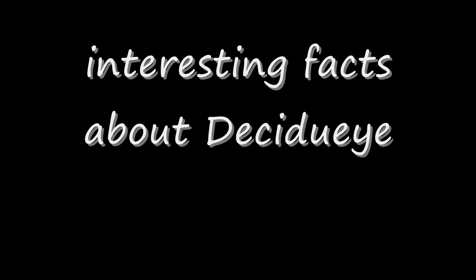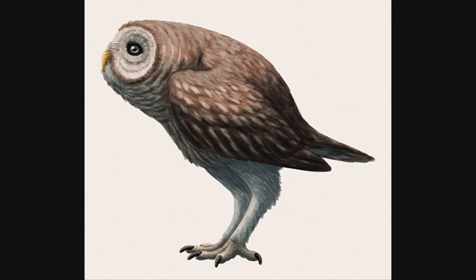When I was looking up Decidueye to get some pictures, I learned some interesting stuff about it. It turns out that it has a really interesting genealogy. It appears to have been based off of a Hawaiian species of owl called the stilt-legged owl. There were actually four different species of stilt-legged owls. They were a species of owls that lived on Hawaii, and apparently, although they were able to fly, they rarely did, preferring to hunt on foot.